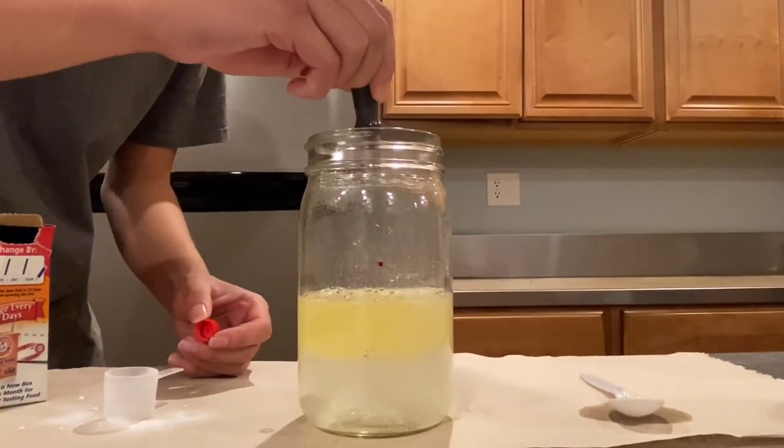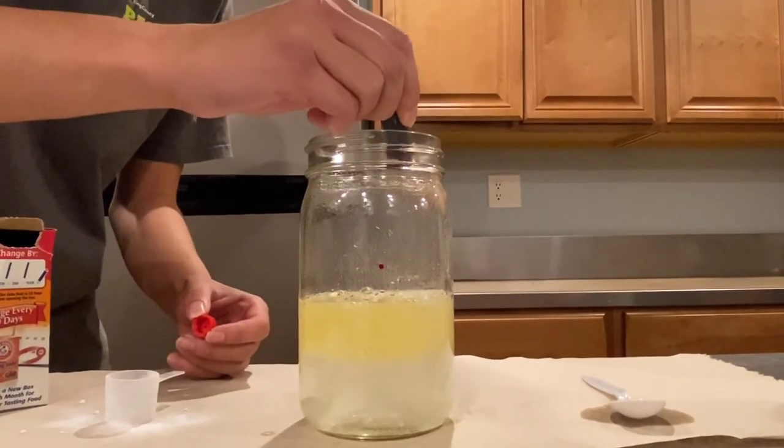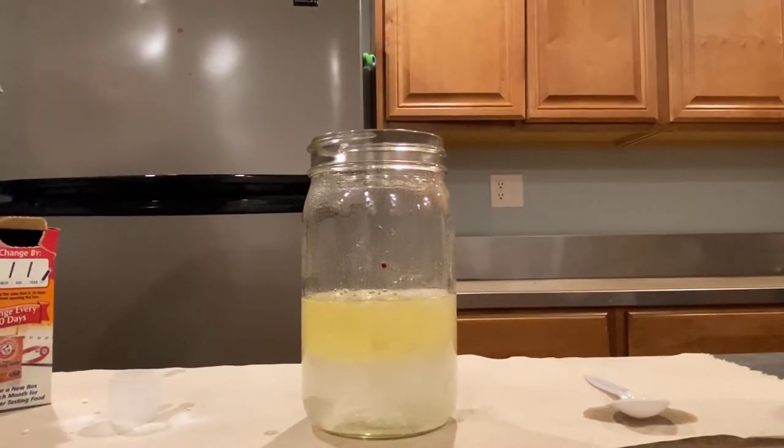You can add food coloring to the mixture. Here, I add a few drops of red to make it look like lava.